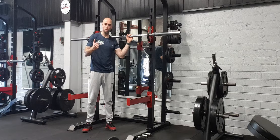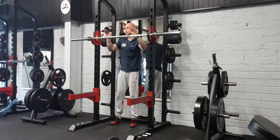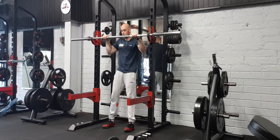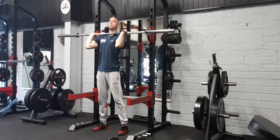So guys, we're gonna go through a strict press or a shoulder press, whatever you like to call it, using the barbell. Hands just on the outside of your shoulders, come under the bar, elbows up nice and high, get the bar to sit on the top of your shoulders.